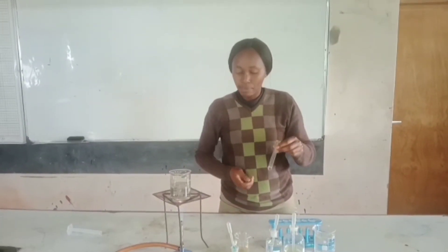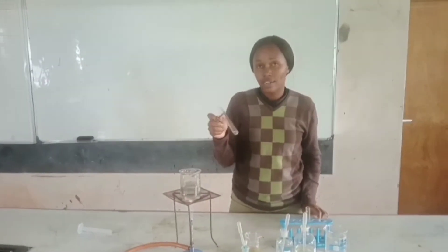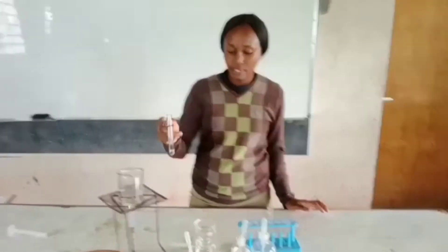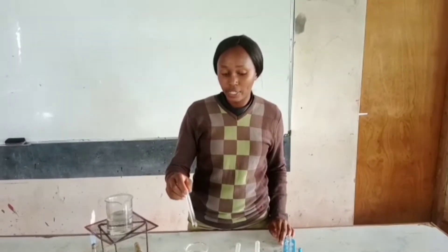And then I'm going to heat in my hot water bath to make the reaction occur faster. After heating for 3 minutes, we are then going to take it into cold water for it to cool before we continue. The solution is cold.